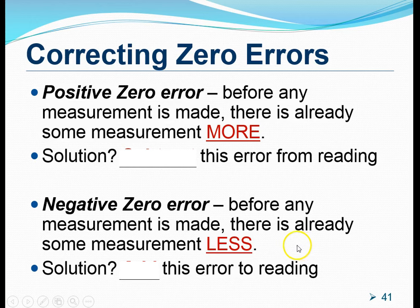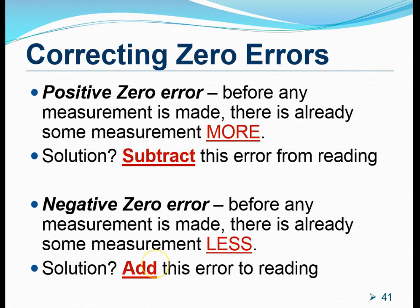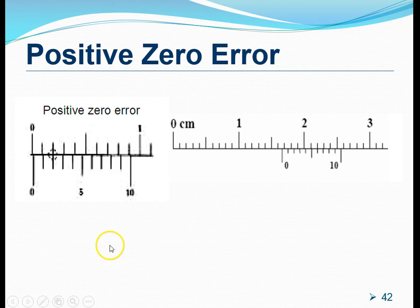Let's have a quick summary. For a positive zero error, we subtract the error from the reading. For a negative zero error, we add the error to the reading. Also, please note that for a negative zero error, to determine the error itself, we must look for the matching mark on the vernier scale from the right-hand side, not the left-hand side.